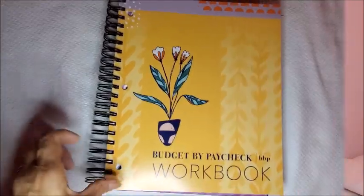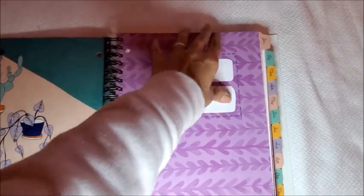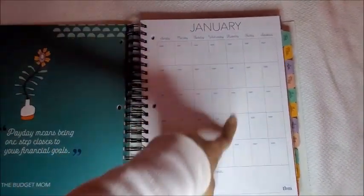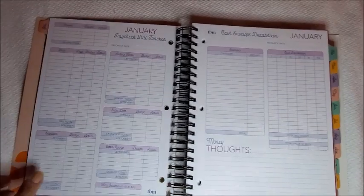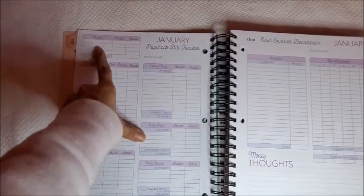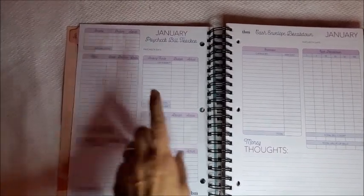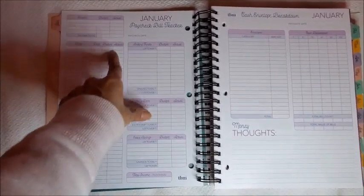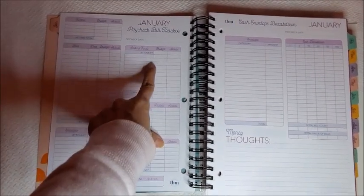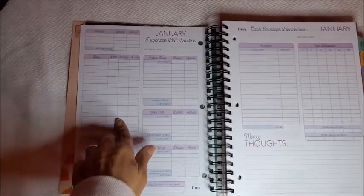Okay so now I'm going to open it up so you can see it has 12 months. Let's start here in January. This is the calendar for January where you can put all the bills you have to pay and all the expenses you have for the month. Here is the paycheck bill tracker — here you put your income whether you are paid once a month or twice a month. You can use one paycheck bill tracker for every paycheck you have, with your bills, dates, and the budget you have for them.